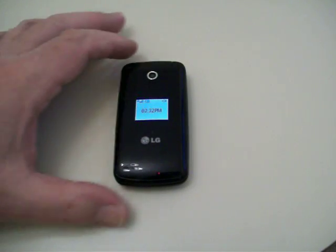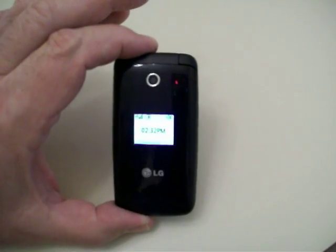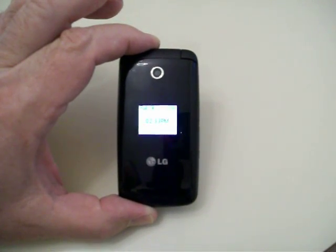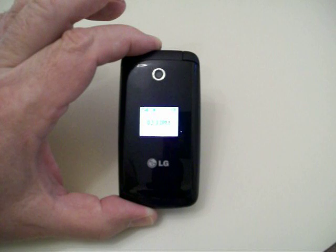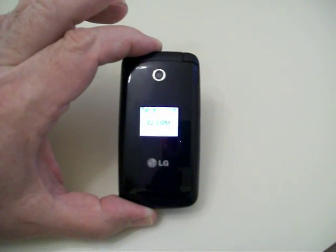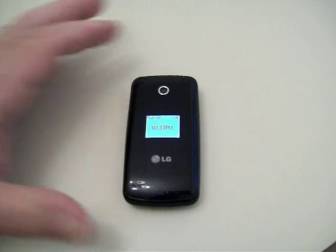It's an entry model, base model phone. As you can see, it comes up with a display screen that shows the time, battery power, whether you're on mute, and speaker phone. It comes with a 1.3 megapixel digital camera, and right there is the lens. Good little camera.